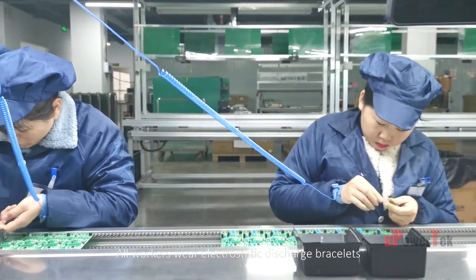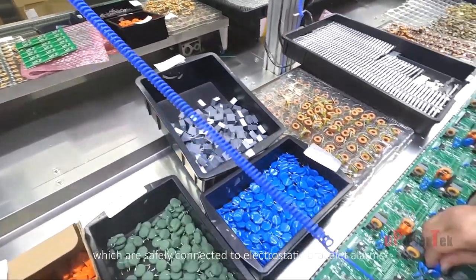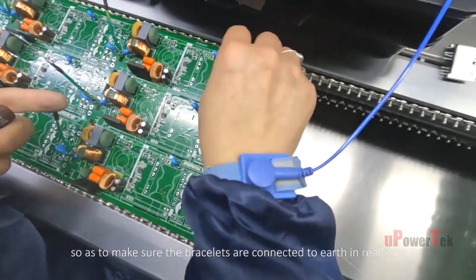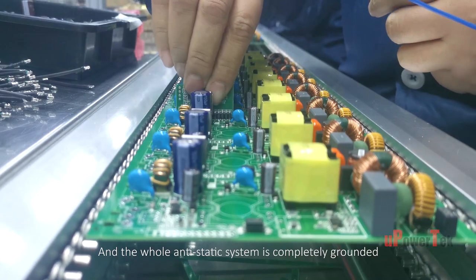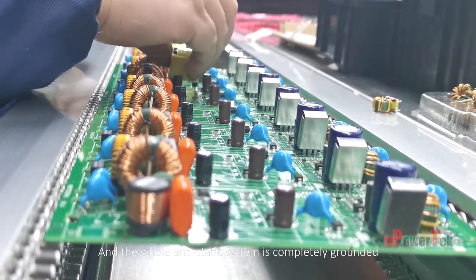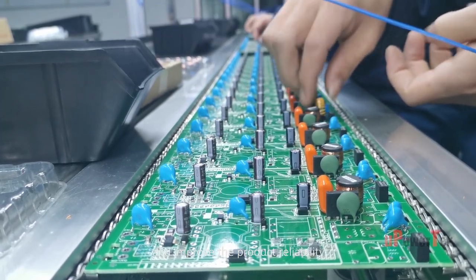All workers wear electrostatic discharge bracelets, which are safely connected to electrostatic bracelet alarms to ensure the bracelets are connected to earth in real-time. The whole anti-static system is completely grounded to prevent electrostatic damage and improve product reliability.